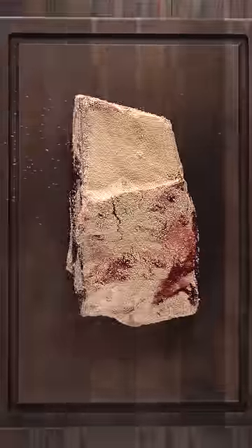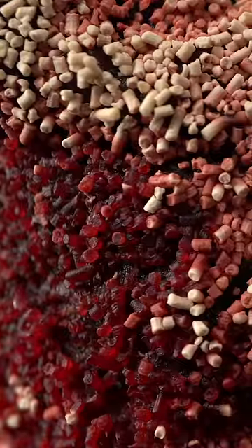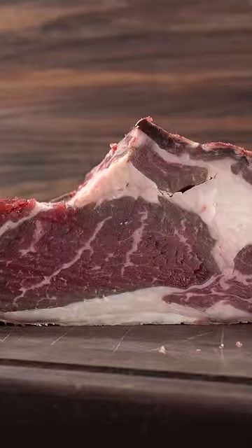Once the time was up, I took it out — and look, the smell reminded me so much of baked bread. It was actually not that bad, so I immediately started taking everything out. Because when you dry-age, you've got to remove this outer crust, which is called pellicle.